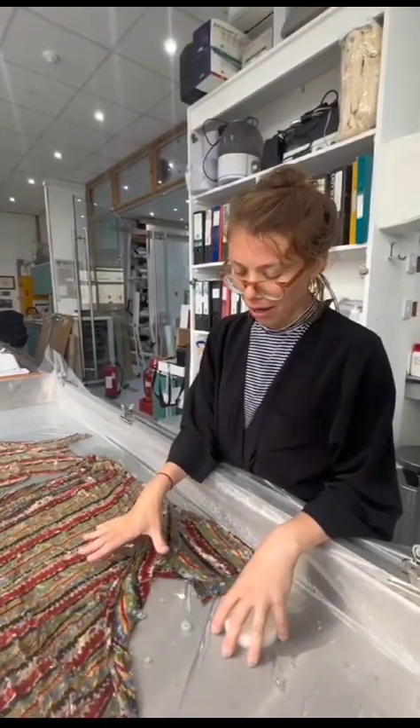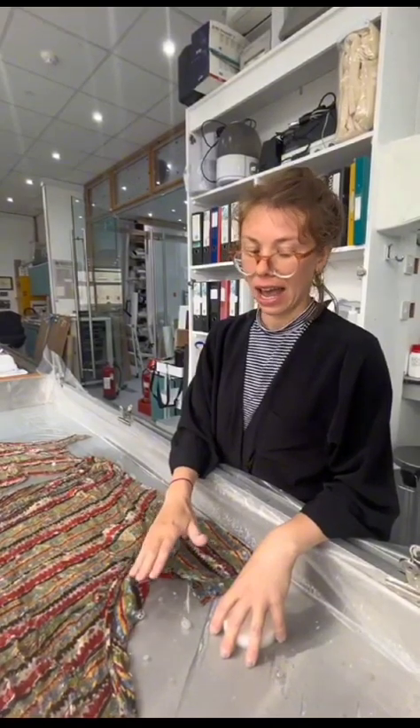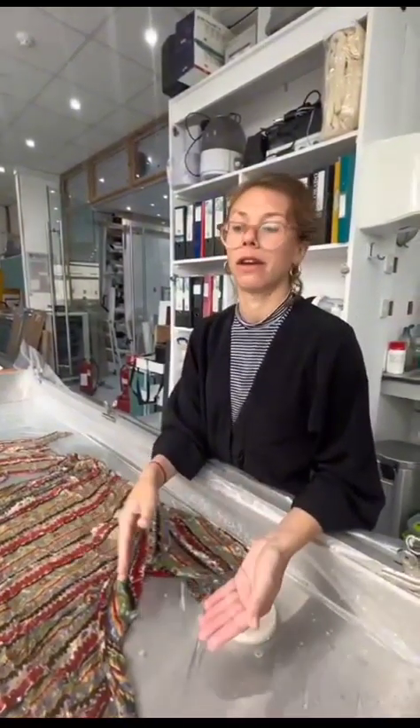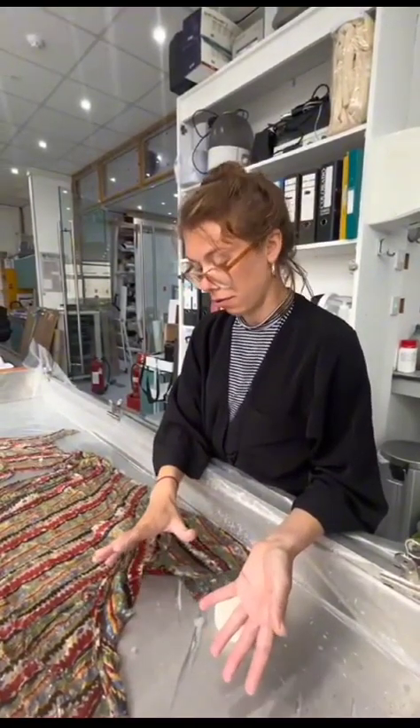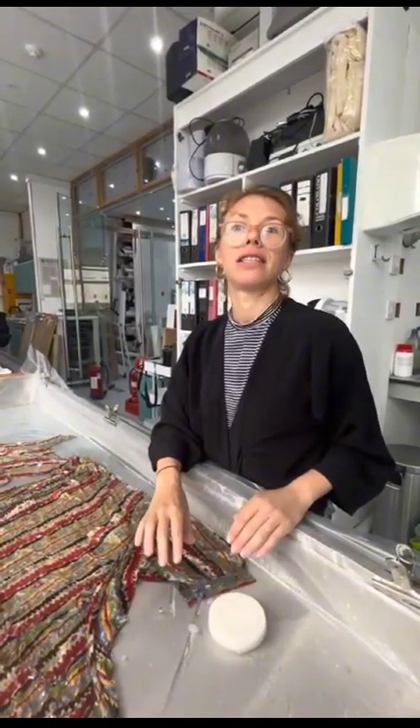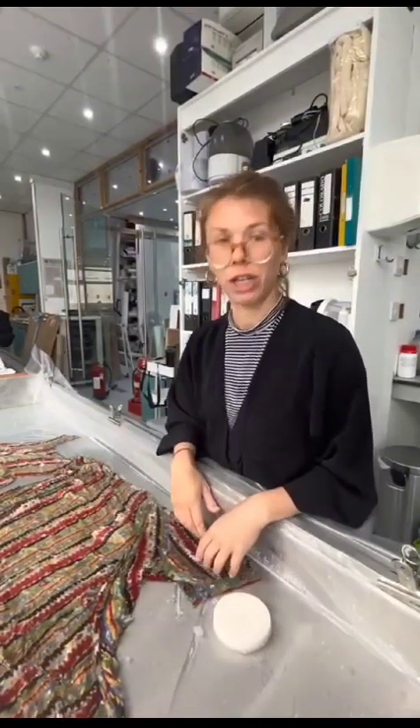They can make the fabric quite acidic. We decided to wet clean this because we can remove some of those and improve the appearance, but more importantly increase the pH slightly, which will help the longevity of the piece.